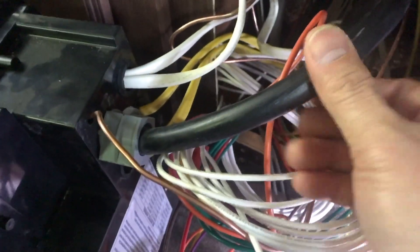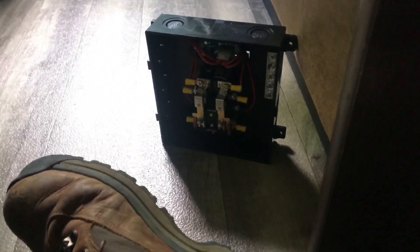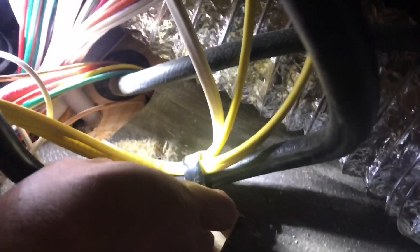That harness right there — I'm just gonna loosen it up to give me enough slack. This thing right here, I'm just gonna cut it right here and it'll be going into the automatic transfer switch. I'm yanking it to get enough slack — make sure you don't cut the wires.